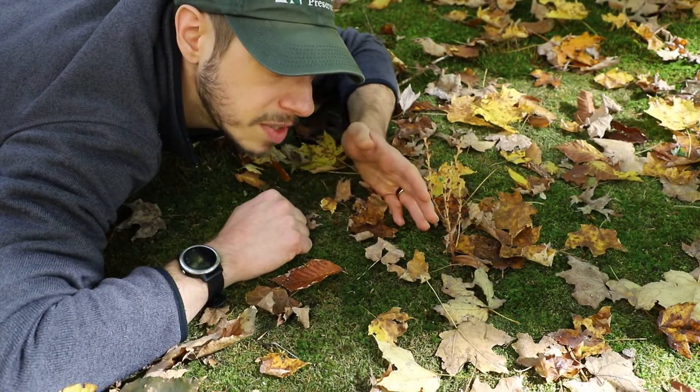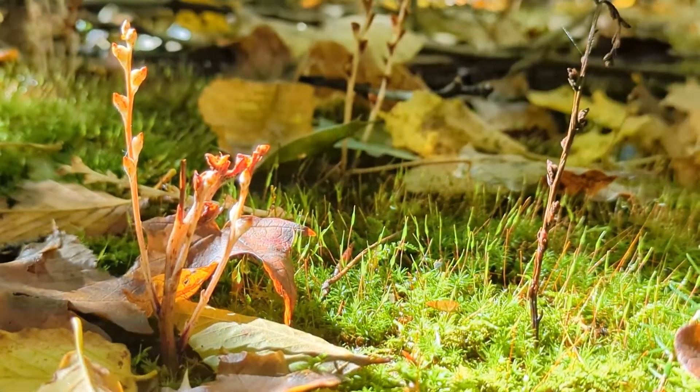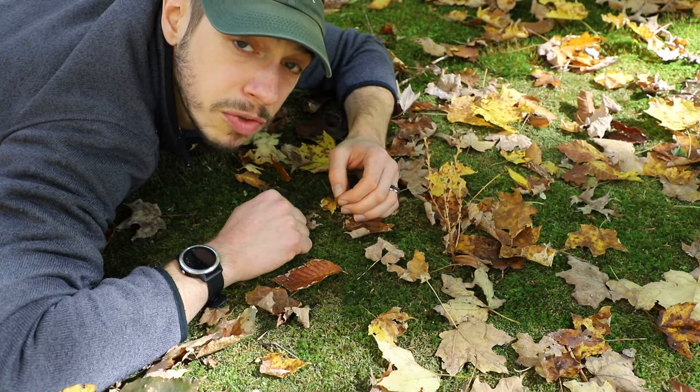As you can see, it looks like a brown stick. You don't see any greenery on this plant, and that's because this plant has no chlorophyll. It does not photosynthesize on its own — it's actually pulling energy from the roots of the beech tree to grow.